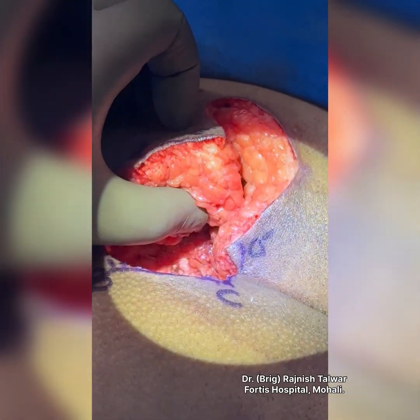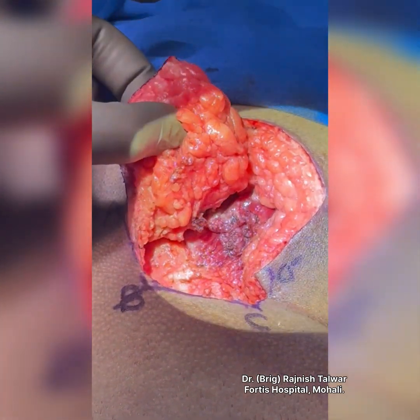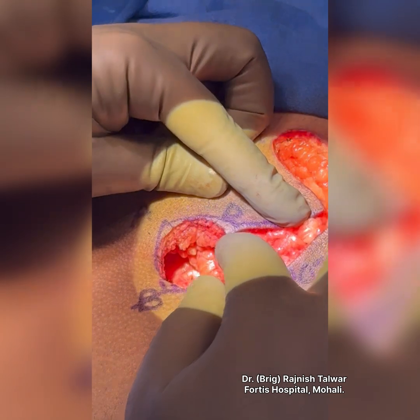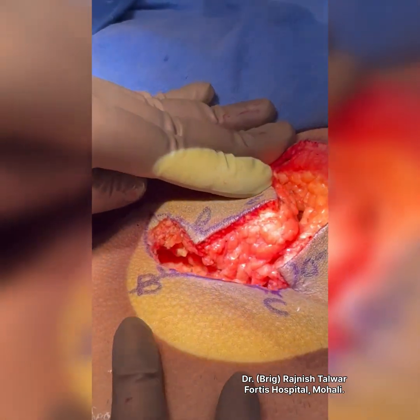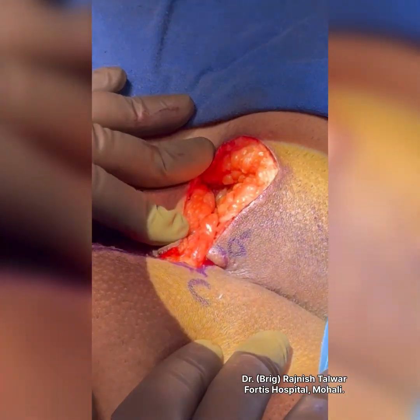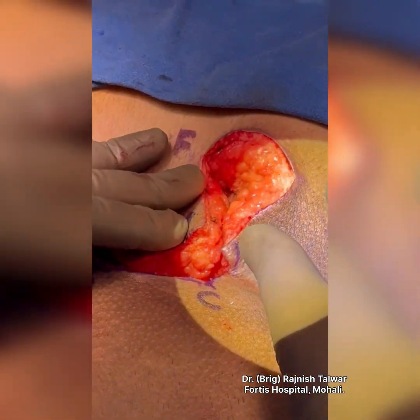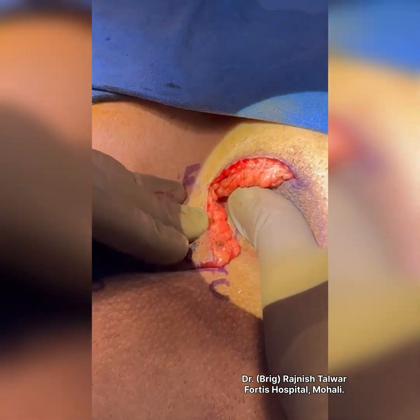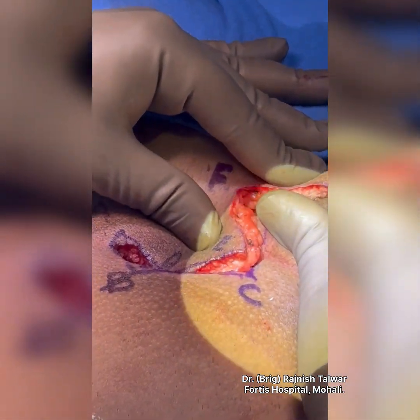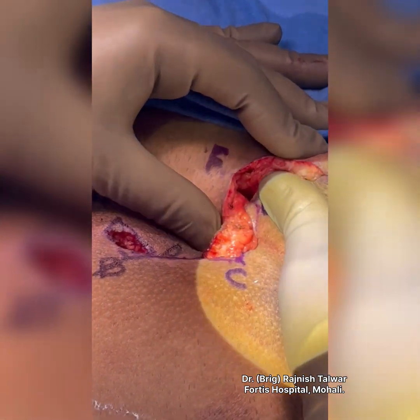We have raised this subfascial flap — it's a pretty vascular flap. Point D is going to come to B, filling it up, and E is going to come to C. D-dash is going to go to E. This is how the flap is going to fill the defect, and the final closure is going to become a Z-shape. I'll show you once we close it.